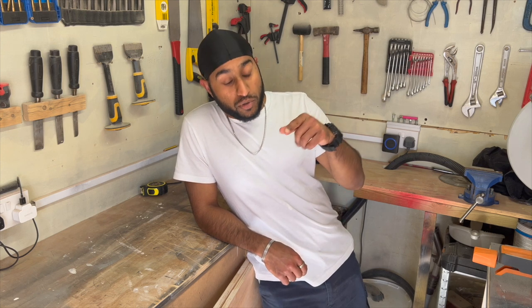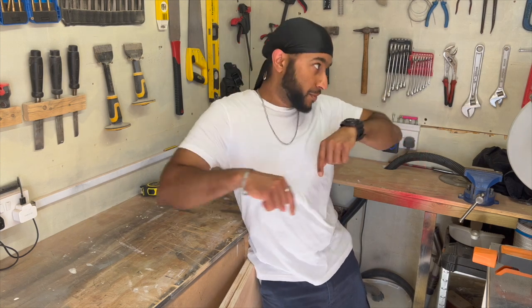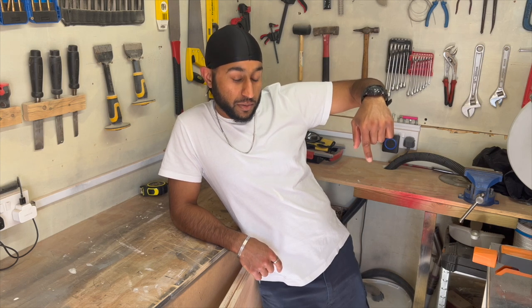Right before we start today, just want to say thanks to everyone watching, liking and subscribing — it does mean a lot. If you're not subscribed, smash the button. Let's get to 100 subscribers.